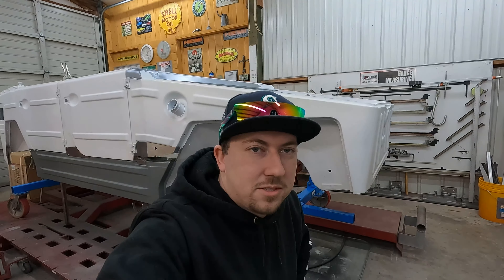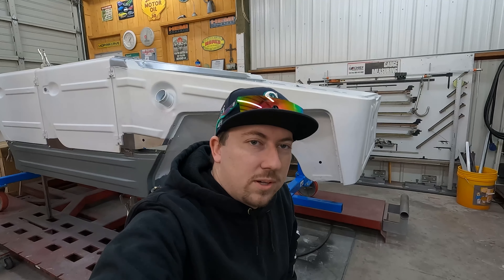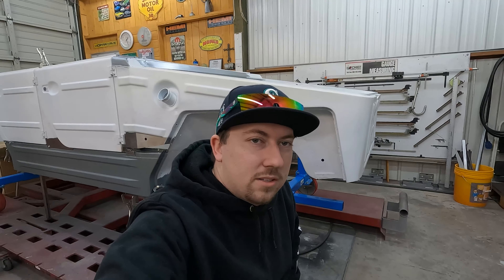What's up everyone, welcome back. My name is Justin and today we are up here checking out the Volkswagen on a couple updates on it.